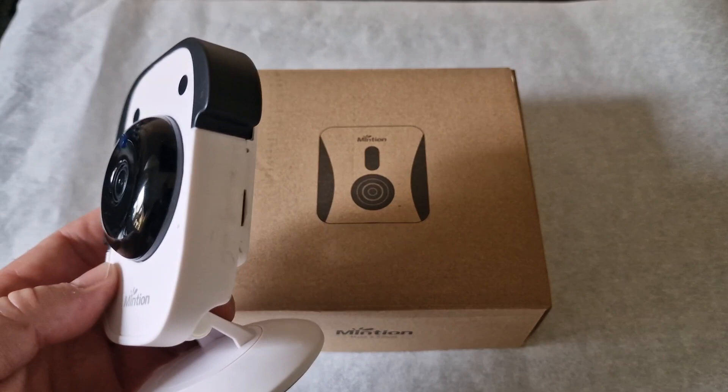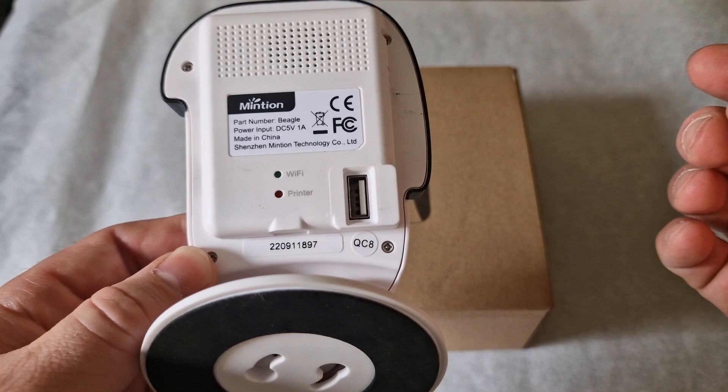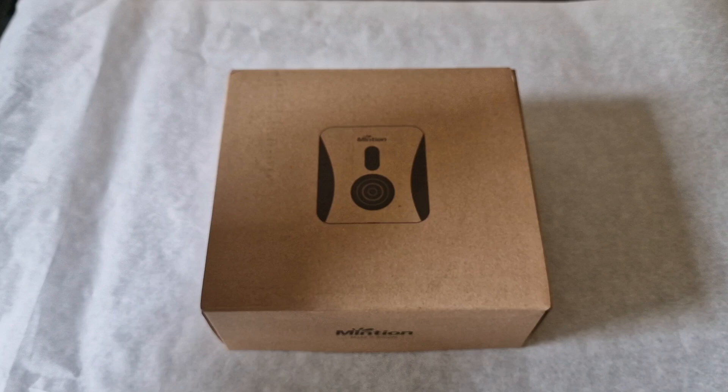This particular version I'm bringing into the screen now is the V1. Anyone that owned this would know there were a few restrictions — one being the focus. You couldn't manually adjust that from the outside, so you had to remove the back panel, which defeats the object especially when you had to move it from the filming position. There were also restrictions on the Wi-Fi connectivity. Now over to the V2.